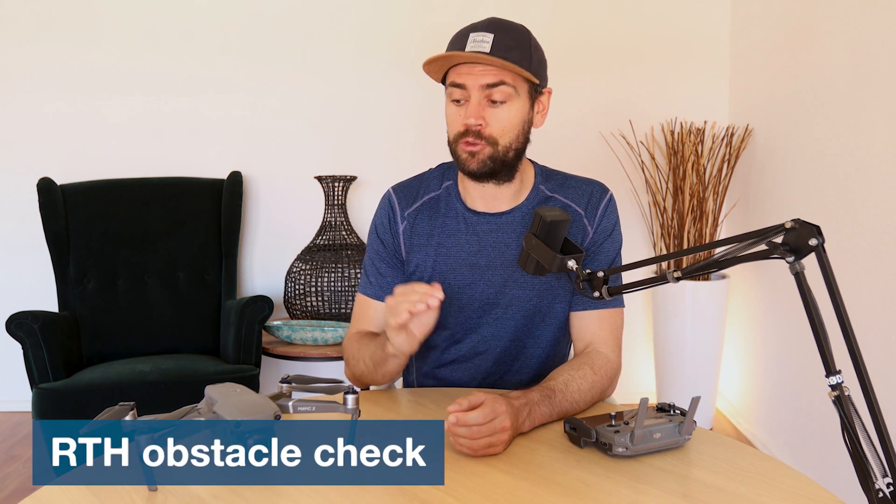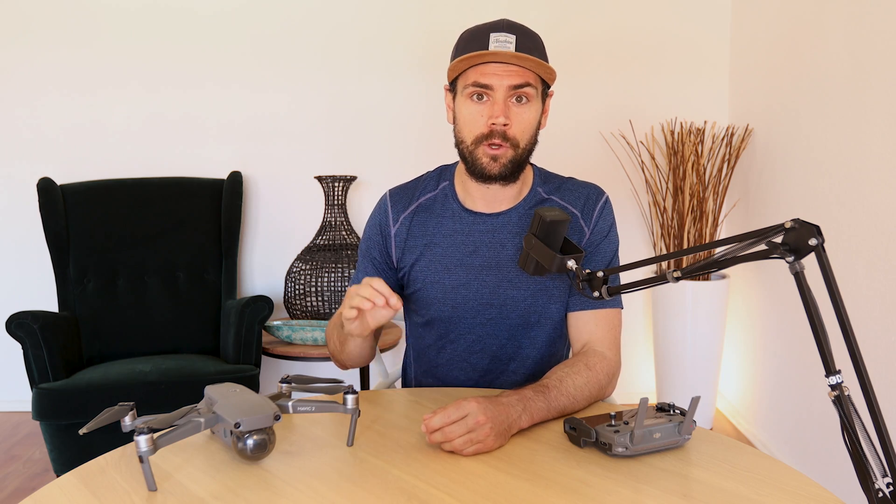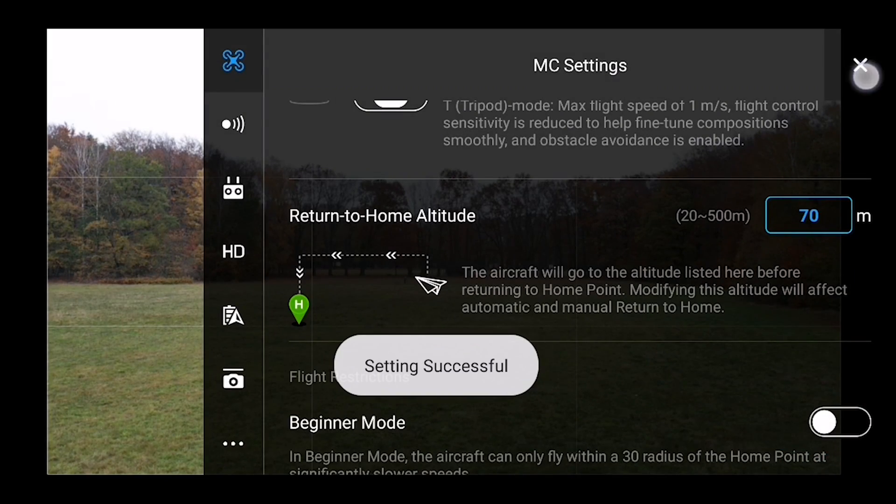The RTH obstacle check setting means your drone will actively try to avoid any obstacles during its automatic return to home flight, ascending to avoid them if detected. By default the RTH altitude is 30 meters or just over 90 feet, but you can set it up to 70 or 100 meters — whatever ensures it won't hit obstacles on the way back. All of the DJI Mavic 2 Pro return to home settings are turned on by default and we suggest leaving them on at all times. Check occasionally to make sure you haven't accidentally disabled any of these settings.